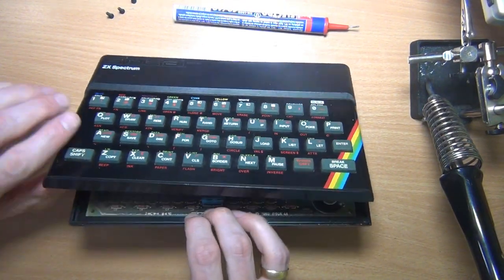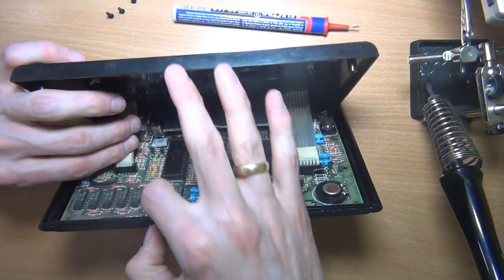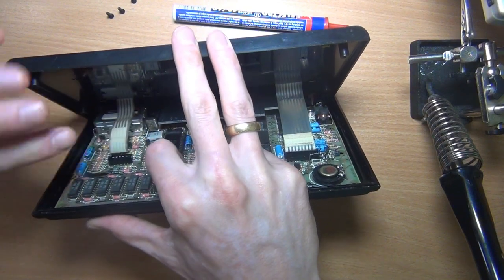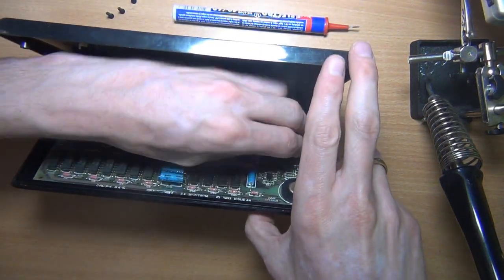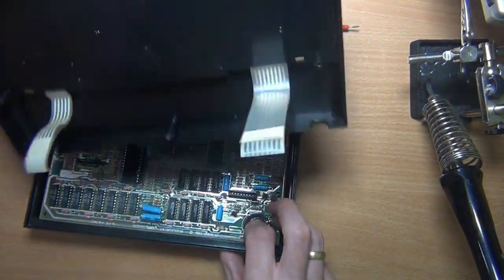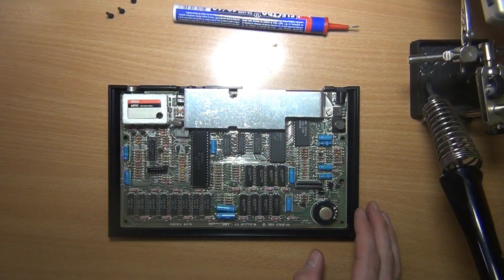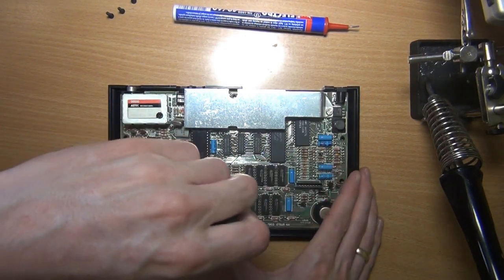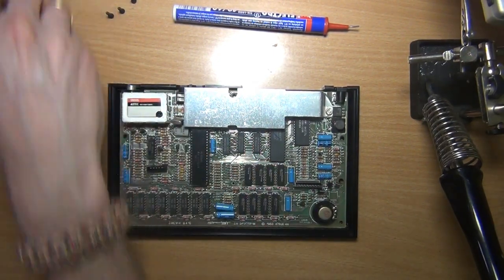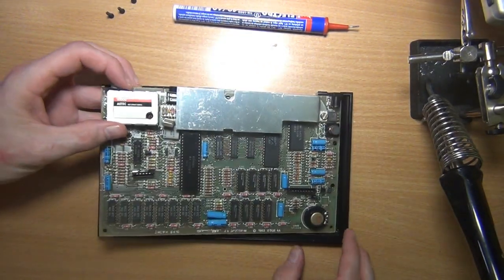Then we can lift up the top part of the case — be careful, the case and the main board are connected with two flat cables. The main board is held into the back case by one screw, so let's get rid of that as well. And now the main board should come right out.